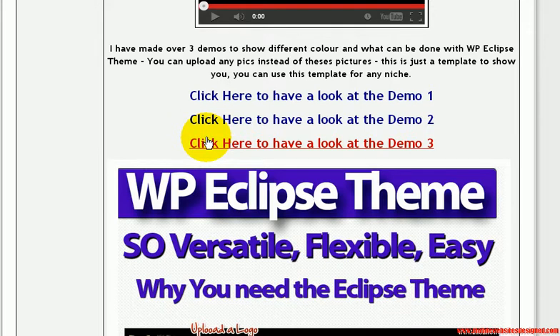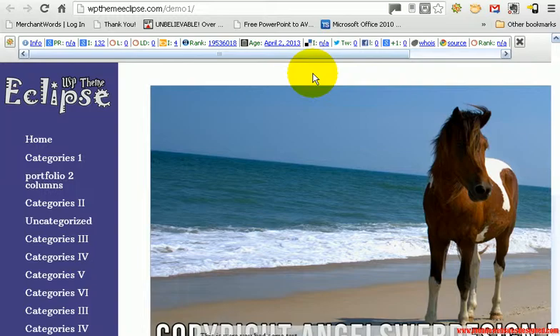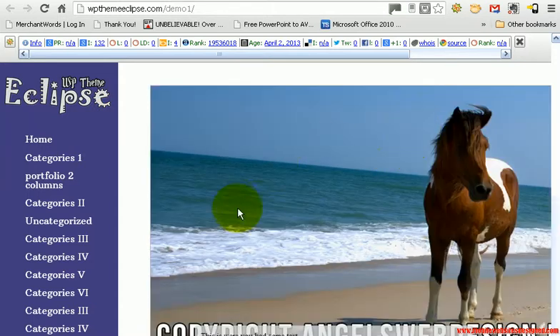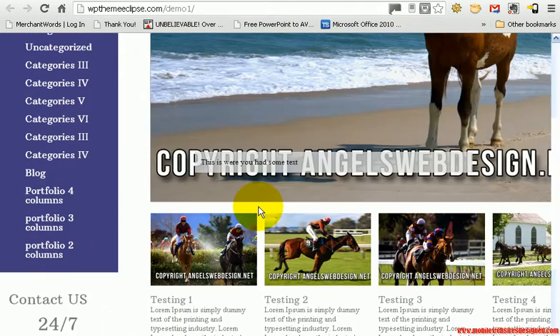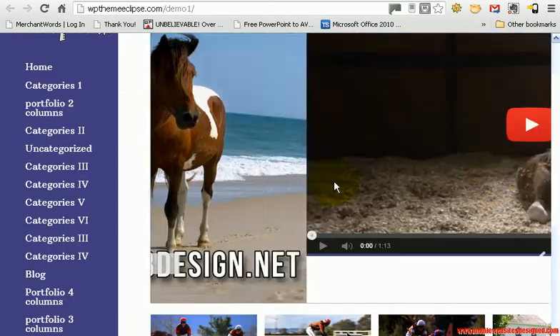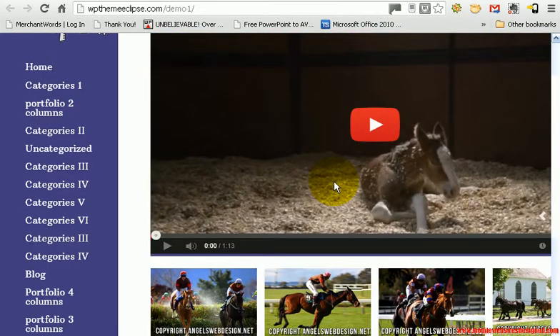So we will have a quick look at the first demo. This is the first demo — it is called Eclipse. What you have here is the first landing page with a slider.